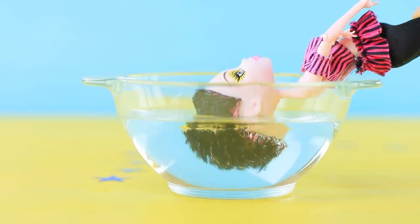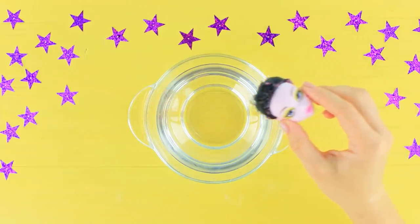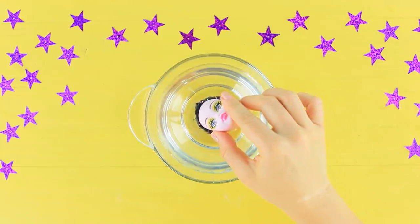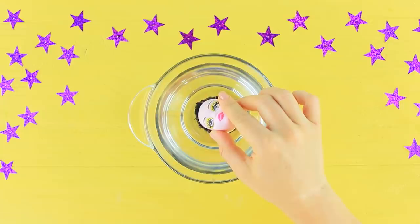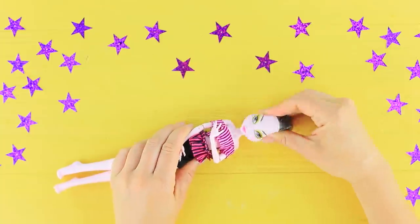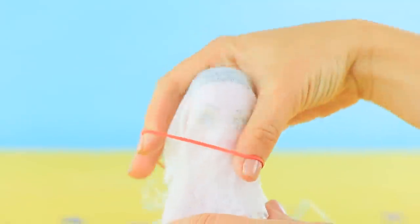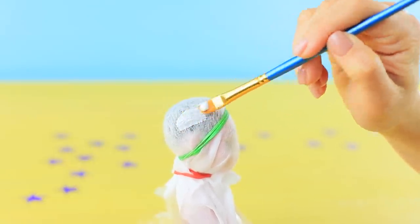Dip the head of an old doll in hot water to soften the rubber. Carefully remove the head. Put the head in hot water again to soften the glue. Use tweezers to remove the doll's hair. Put the head back on. Cover the head with plastic wrap and a wet wipe. Secure it with rubber bands on the neck and hairline, then put Elmer's glue on the top part of the head.